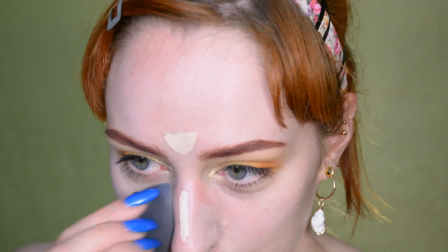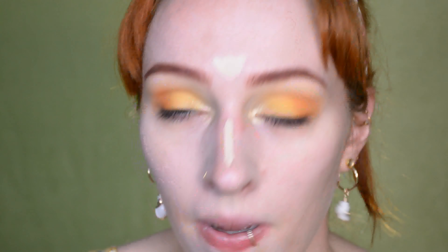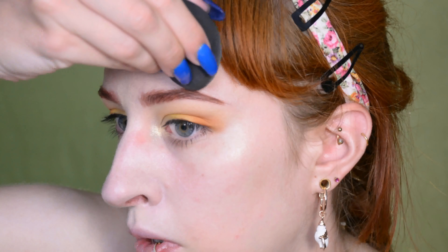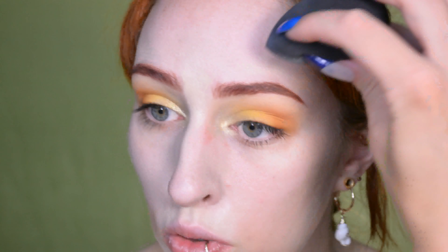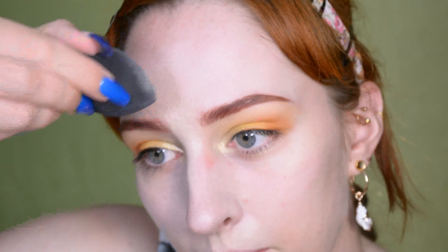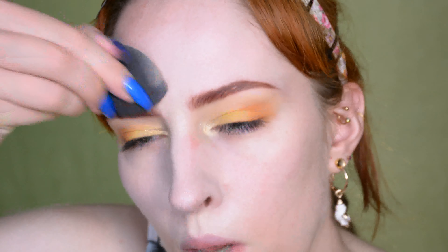Instead of foundation I'm just applying a concealer, pretty much in the center of my face, and I'm also going to blend it out with a beauty blender. Then of course I'm going to apply powder on it and also beneath my eyes. I always feel like doing this with a beauty blender in summer gives me a better result — doing a full face of foundation with a brush becomes so thick on me that when I start to sweat, it's just going to look like crap. So this is just a better option.